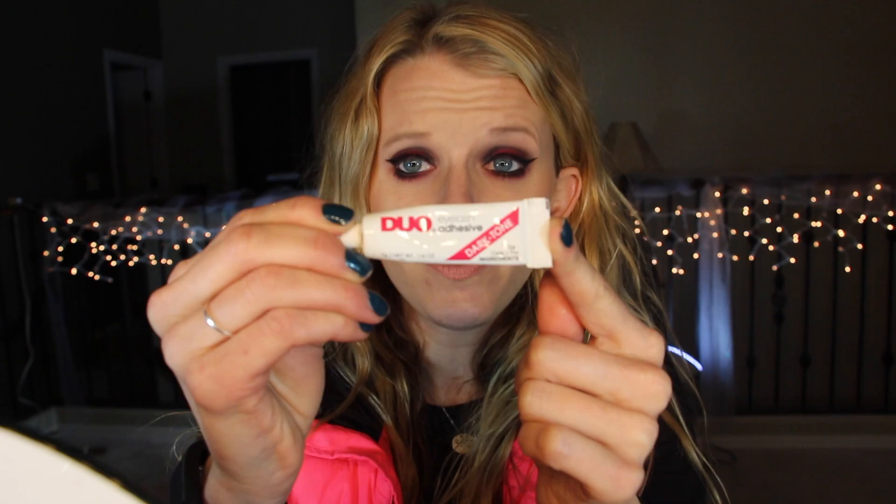The lash glue I use is called Duo — it's pretty common. I have the kind that dries black, but they also have a kind that dries clear. There are also some other lash glues out there that have little brushes on them, which would be nice.